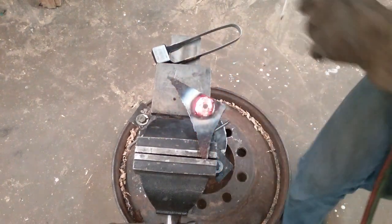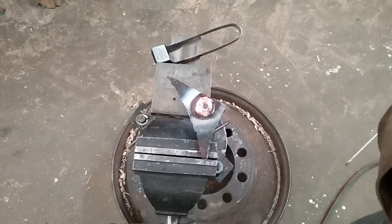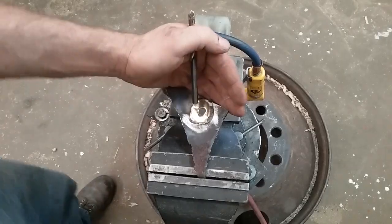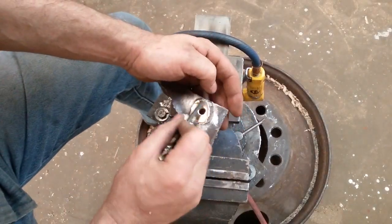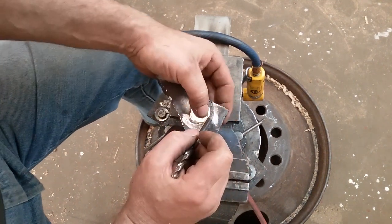There we go. I'm going to let that cool a little bit, then go over to the water bucket and baptize it, and we'll be back. I brazed her up and went and dunked her in the water.